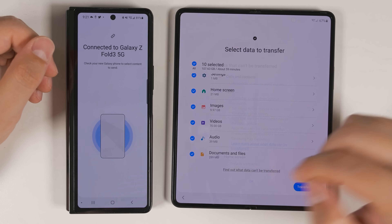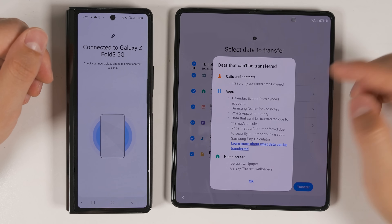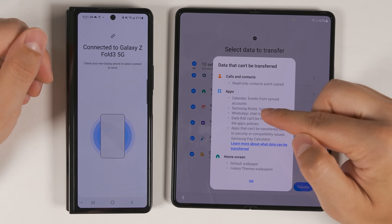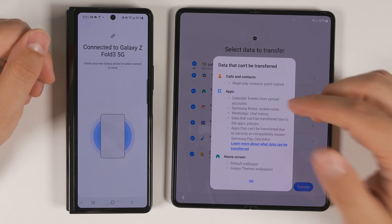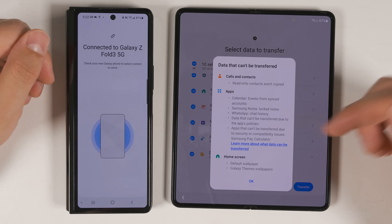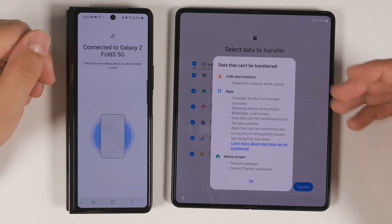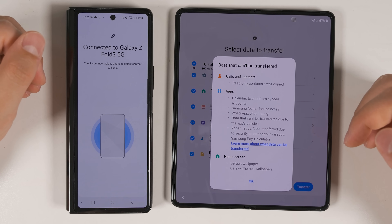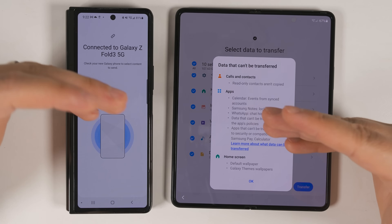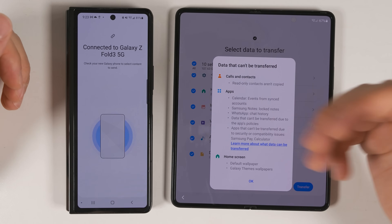At the bottom, you get an option to see what can't be transferred. You can't transfer read-only contacts. You can't transfer calendar events from synced accounts because those transfer automatically anyway. You can't transfer locked notes in Samsung Notes, so be sure to unlock those. WhatsApp chat history can't be transferred directly, but tapping the icon walks you through the process. Certain apps also restrict transferring data. Default wallpapers and Galaxy Themes wallpapers also won't transfer — if transferring from an iPhone, for example, those wallpapers wouldn't come over, likely for copyright reasons.